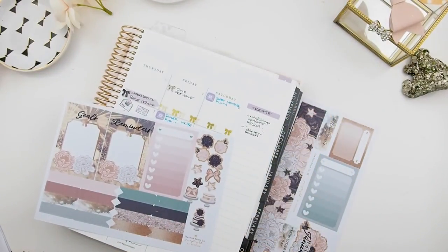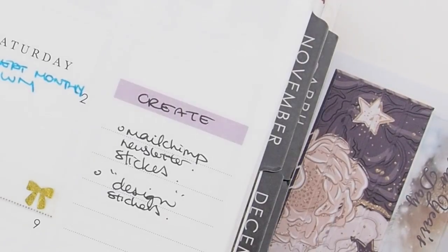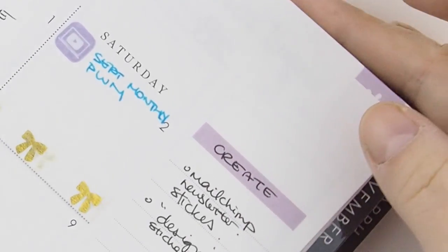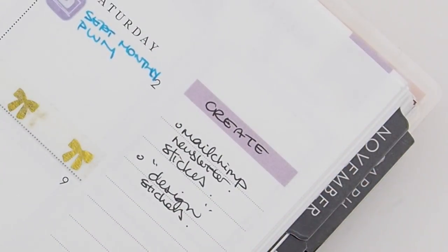I'm going to show you where to start placing the stickers, because with the new Erin Condren life planner there are no lines or guidelines to show you where to place the stickers. Hopefully this video will help you align and guide you on how to place the stickers down.